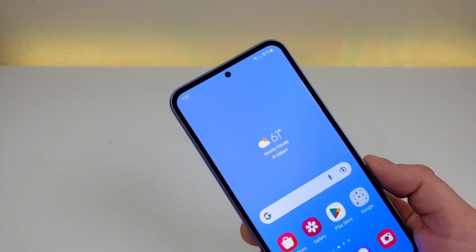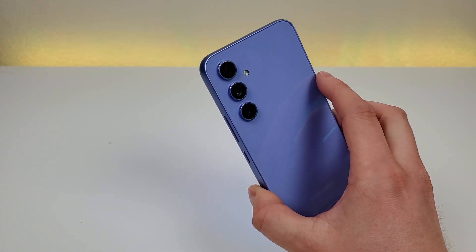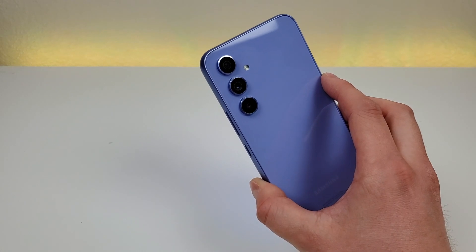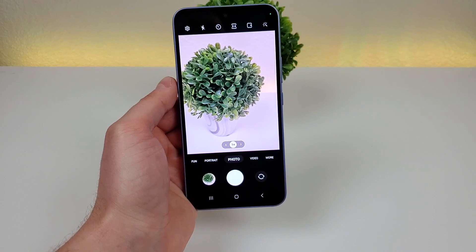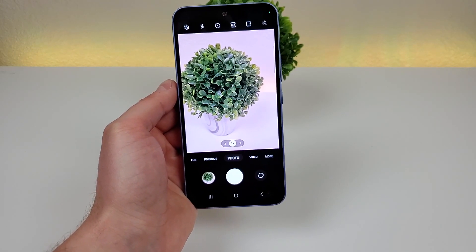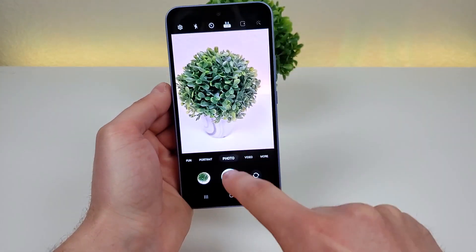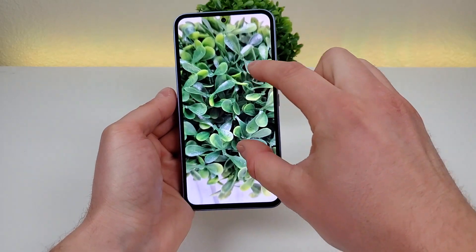In addition to the 32MP selfie camera, this phone also features a triple camera setup on the back: a 50MP main camera, a 12MP ultra-wide angle camera that can capture images at up to 123 degrees, and a 5MP macro camera for close-up images. Here's how things look on the camera app. If you want to capture images at the full 50MP, it's actually not enabled by default — you've got to go up and select 3x4 50MP, and then you can take those 50MP images, and the results from that are really good.